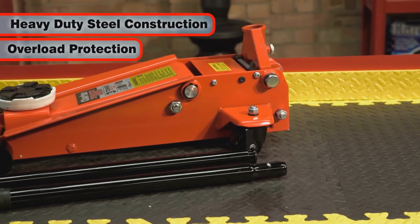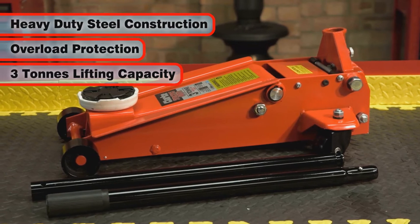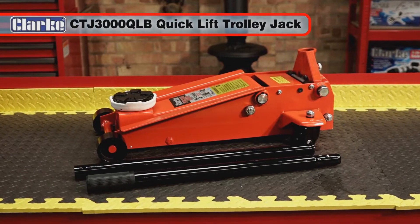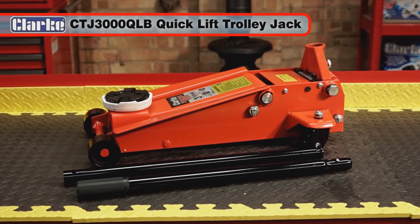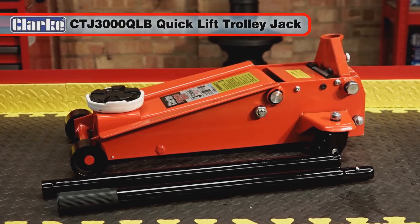With its heavy duty steel construction, automatic overload protection, and a lifting capacity of 3 tonnes, the CTJ 3000 QLB is the perfect jack for most cars and vans, making it ideal for workshops and professional garages.